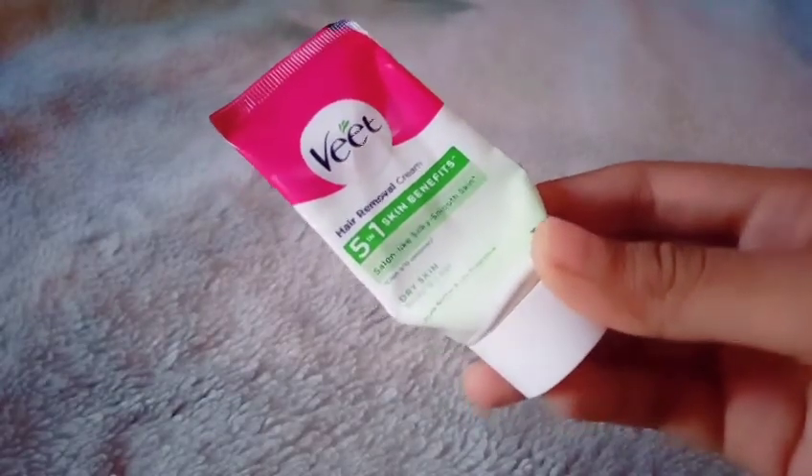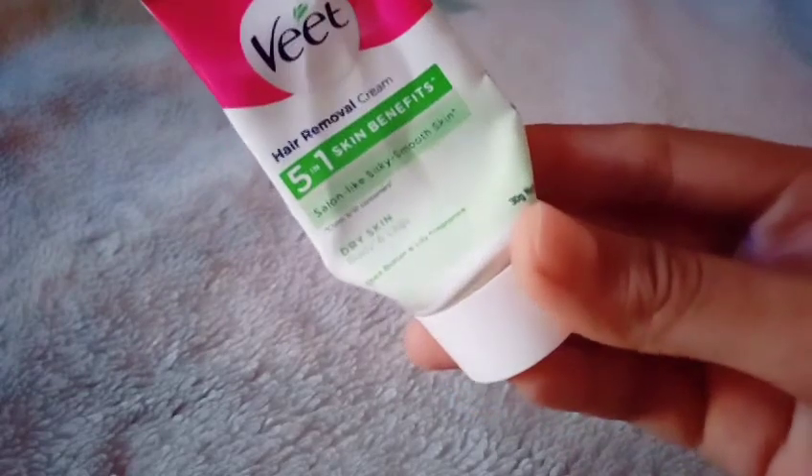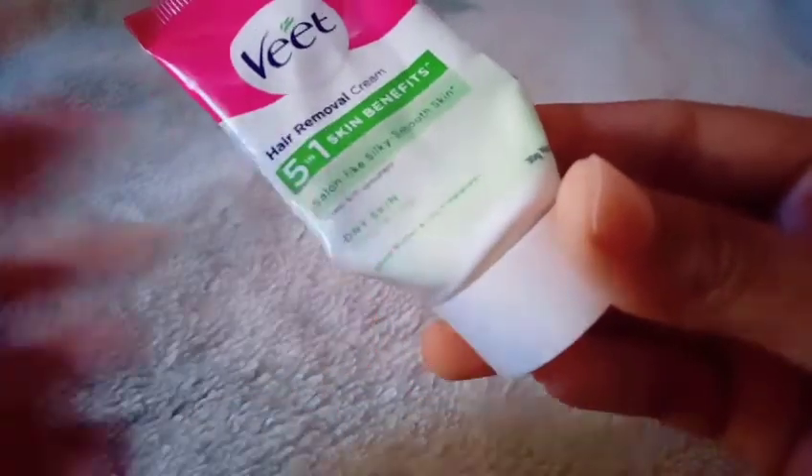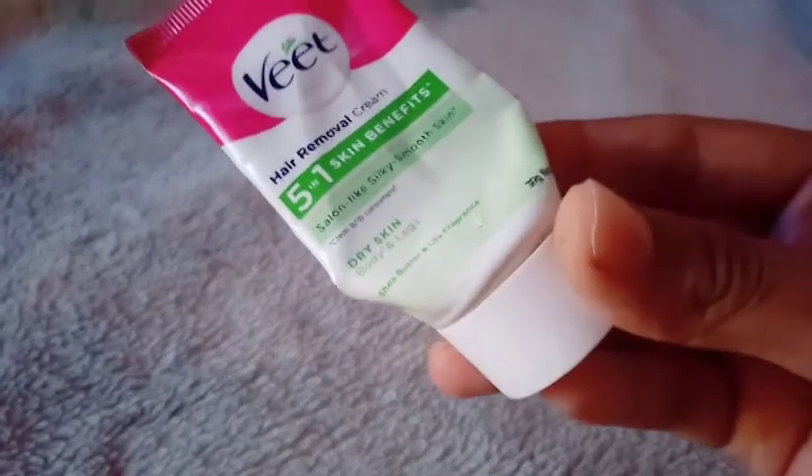This weed hair removal cream is for dry skin. I am using one of the skin types — this is dry skin.